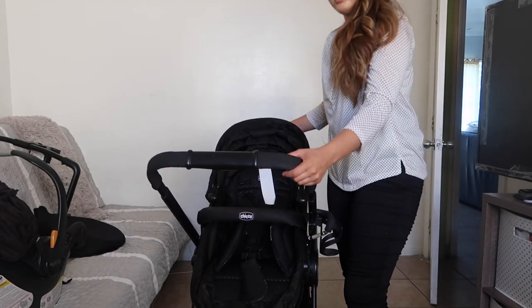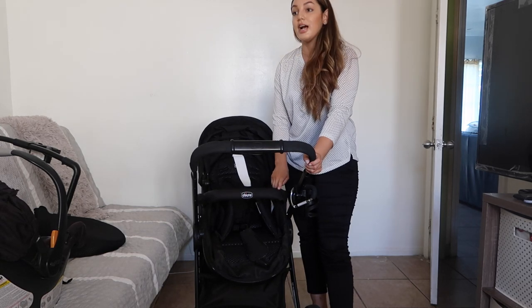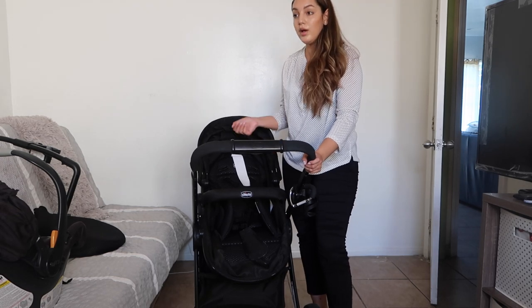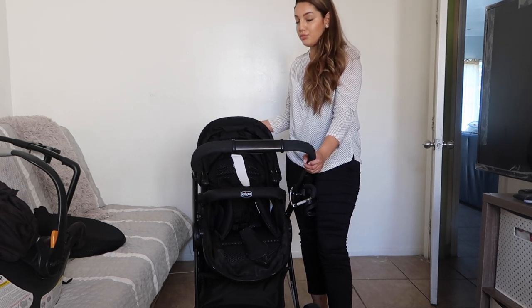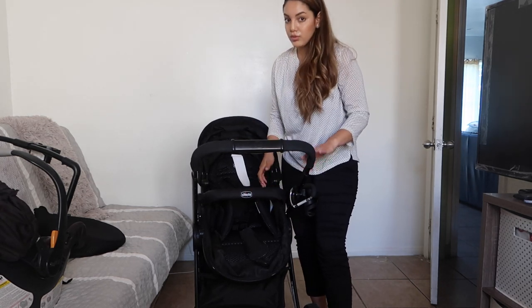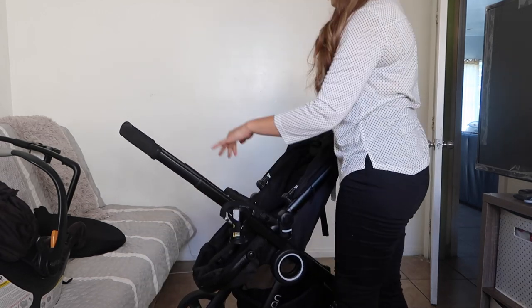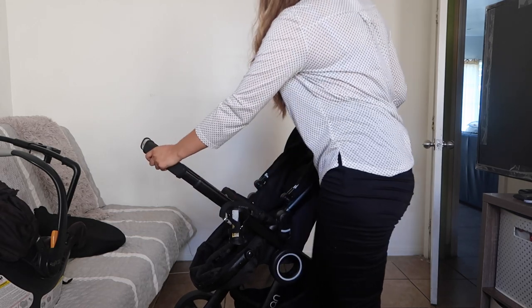One thing I didn't like about the stroller is the fact that you cannot buy a snack tray with it. As Sophia got older, it's so hard to feed her out in public because there's no snack tray or even a place to give her snacks. She has nowhere to put her stuff. But the belly bar is kind of useful — she likes to sit up and hold on to it. It also has a height adjuster that goes pretty high. So this is all the way high, halfway, and all the way down.